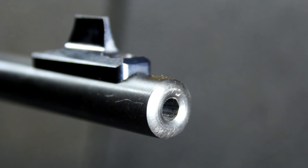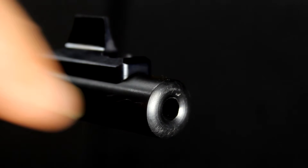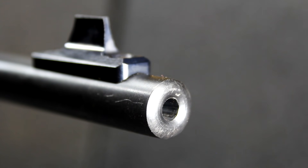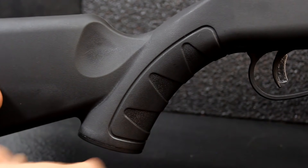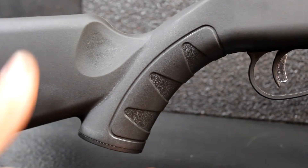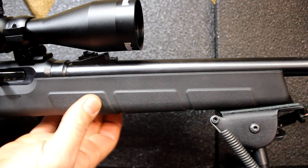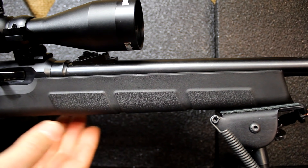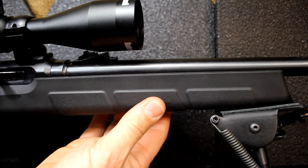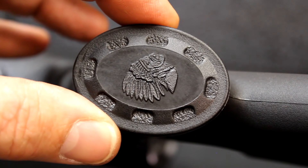One thing that Savage does well is they crown their barrels, which keeps them from getting damaged — especially with a little .22 you're carrying around. You can already see where I've bumped the muzzle a bit, but with that recessed crown it just helps with accuracy. It has a pistol grip with a textured design that helps you get comfortable with your grip — a natural angle, with a thumb divot right here. And at the forearm, it has raised areas giving you a palm swell with something to grip hold of.